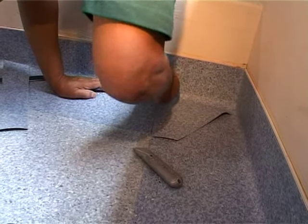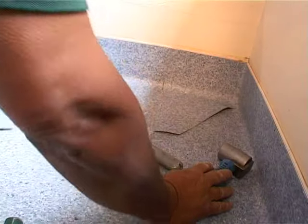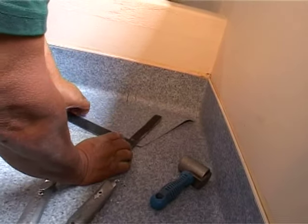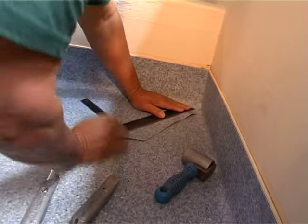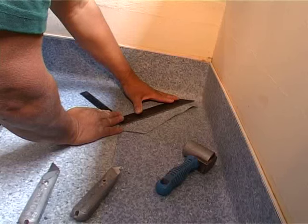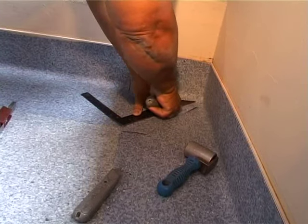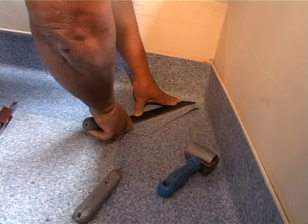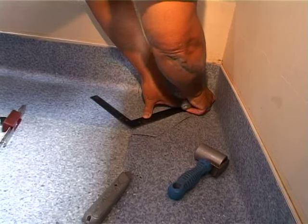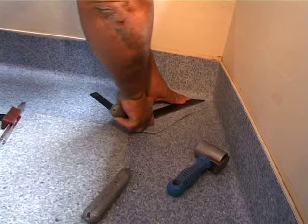This procedure is continued around the room or the area being installed until the floor is complete.